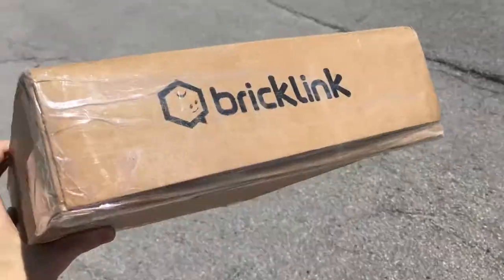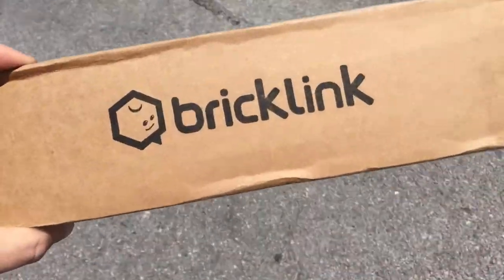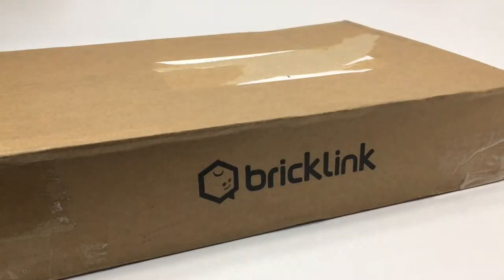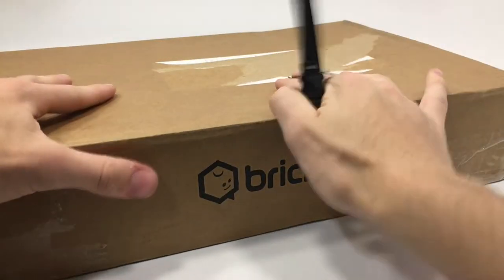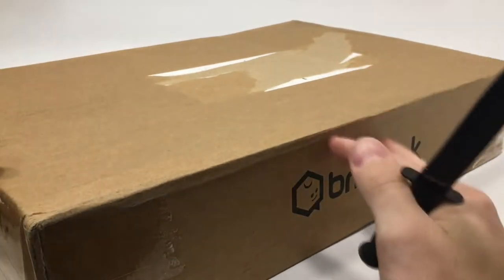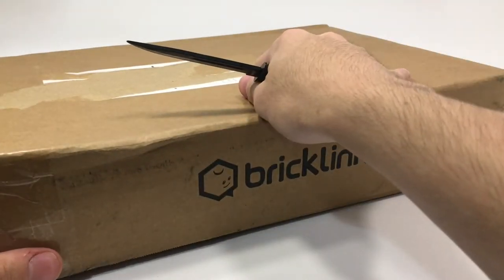We just got done at the post office. I got a package from BrickLink. Look at that — I cannot wait to get into this set. Hey, that's JB. BrickFanatic here, and as you just saw, I got this from the post office just a few minutes ago and I'm really excited to get into it. As you can clearly see, this is from BrickLink, and that can only mean one thing: this is a set from the AFOL Designer Program.